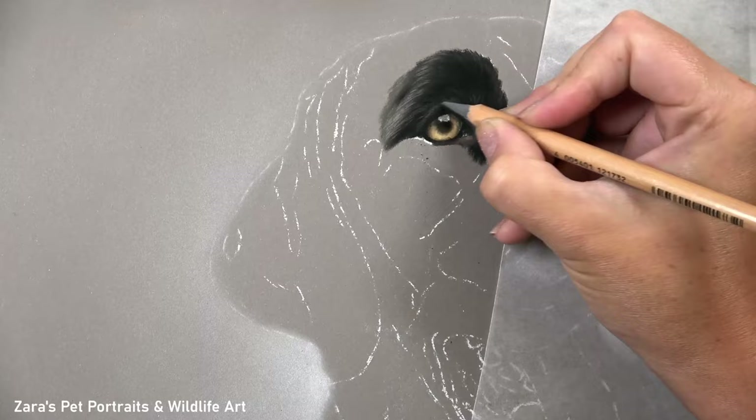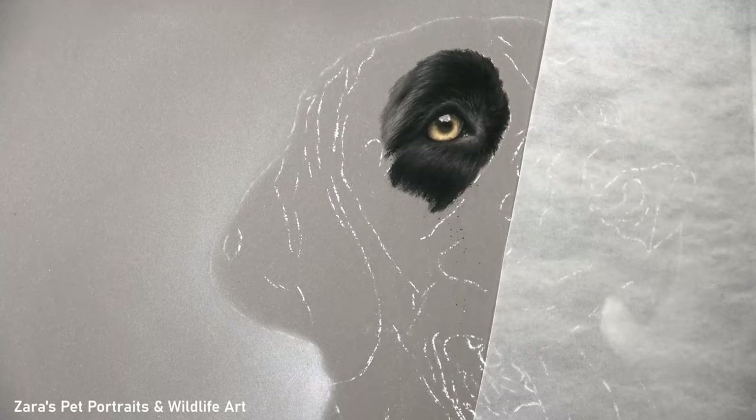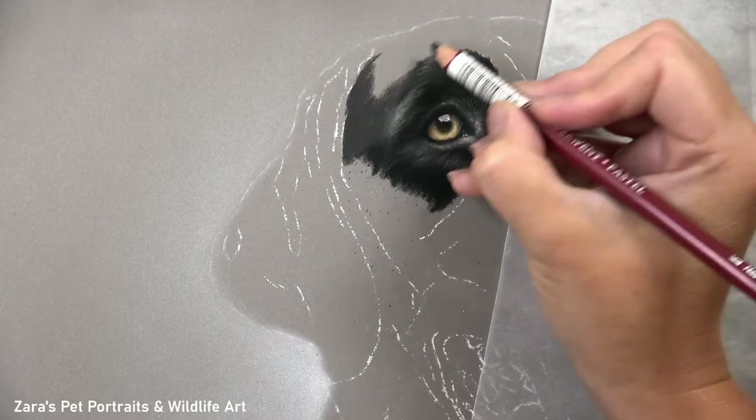One thing that's going to be very obvious as I continue to layer here is how important it is to build up the layers gradually. I am working with very dark base layers and building up my values from there. What I don't want to do is put in my dark layer and then jump to my brightest highlight, because I'll end up with fur that looks very flat and two-dimensional.